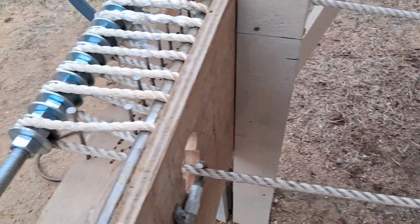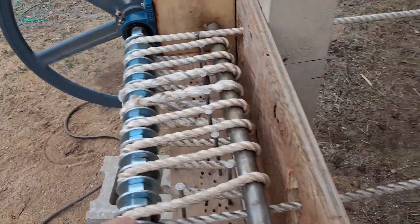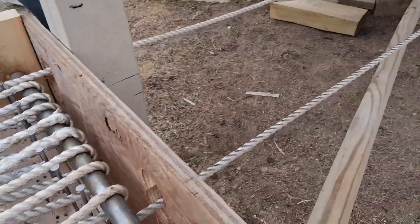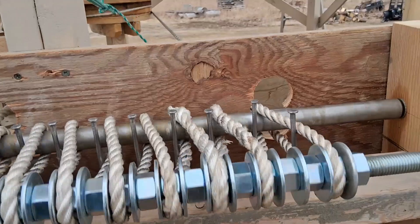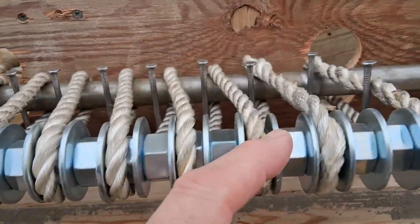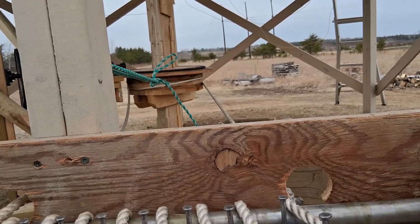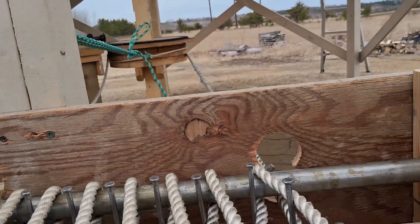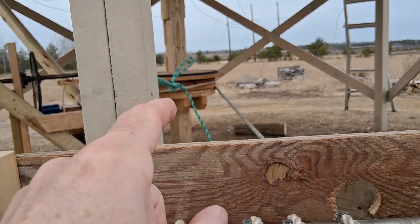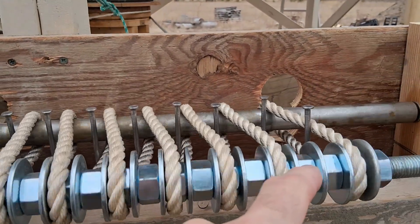Looks like it's starting to slow down now. And this is the axle that we're turning. So we got a right angle drive. And plus this axle here compared to the wind turbine is about a 10 to 1 ratio — so for every one turn that the wind turbine makes, this makes 10 turns.